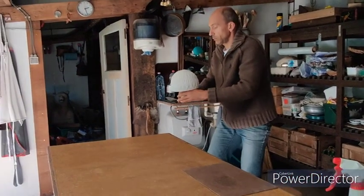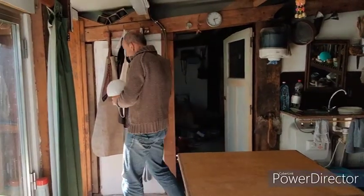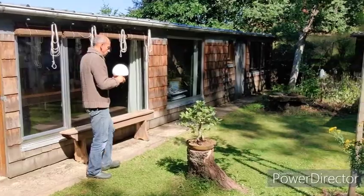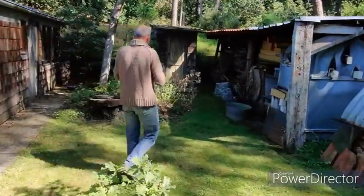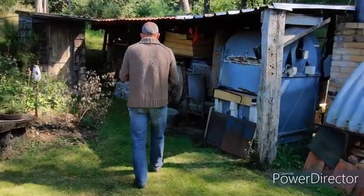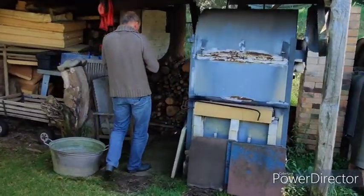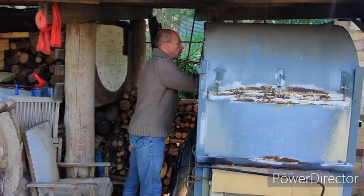Then I carefully bring the bowl to my wood kiln. When all the bowls are in the kiln, I can start the firing. I can do this fast firing in 7 hours.